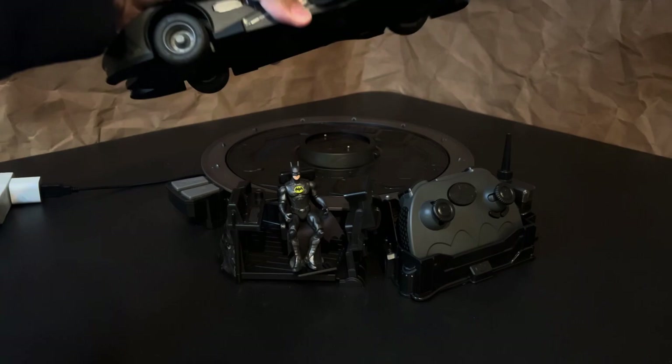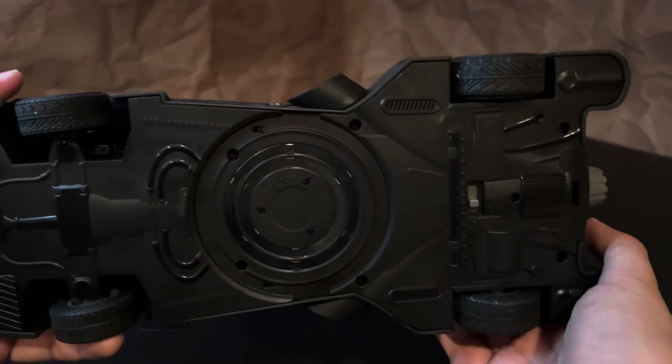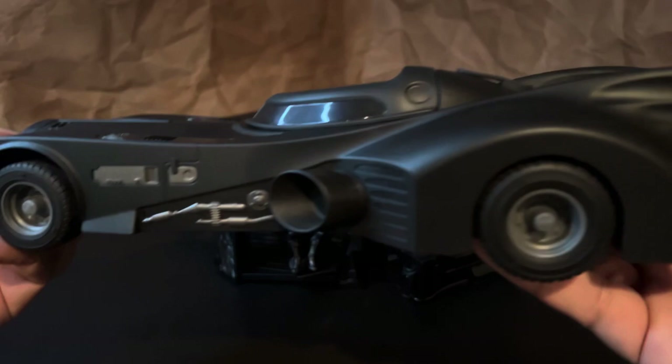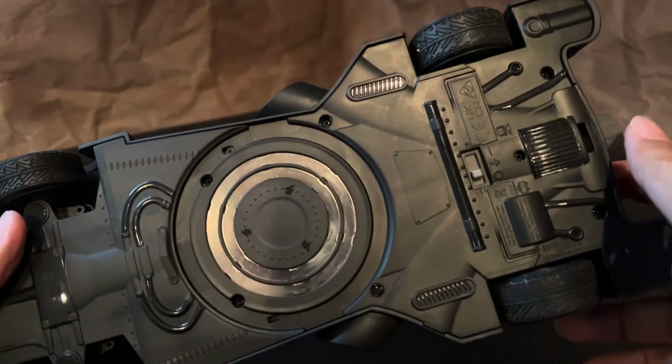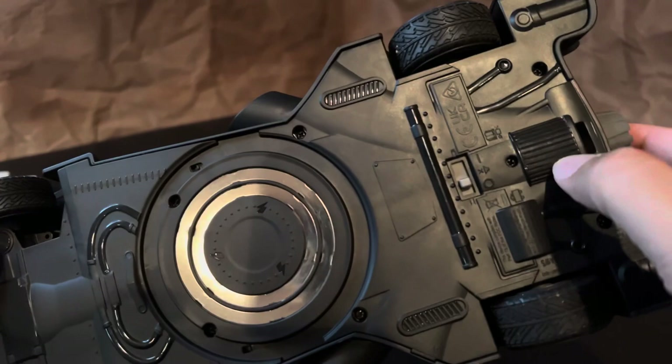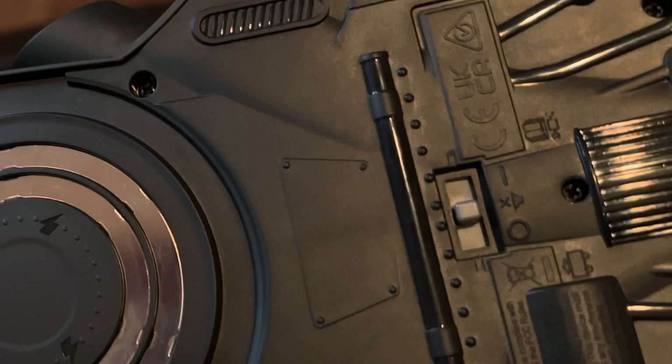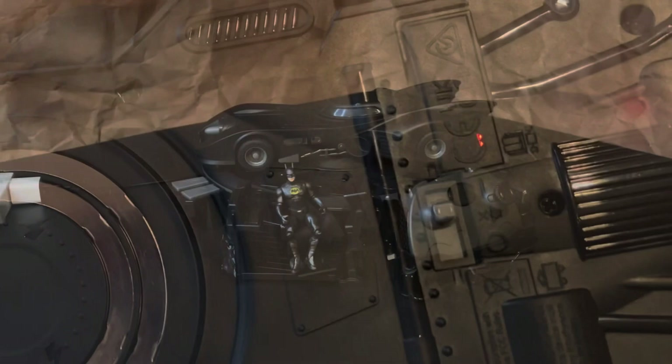If you lift up the Batmobile, you see that it has this charging ring on the bottom. I wanted to point it out because I think it's brilliant that they designed it that way, because that's exactly where the circular hydraulic platform is located when we see Batman use that lift to spin the Batmobile around at the beginning of Batman Returns. It's pretty cool. And there is some nice detail on the bottom. Of course there's a power switch in the middle to turn it off and on, and there's actually a third option to turn the sound effects off while you're driving.